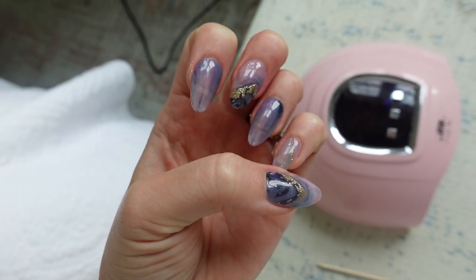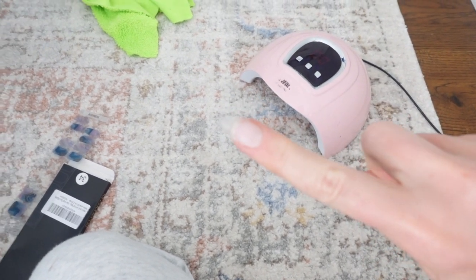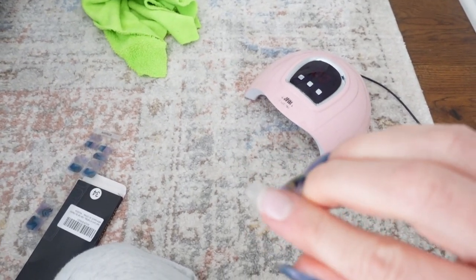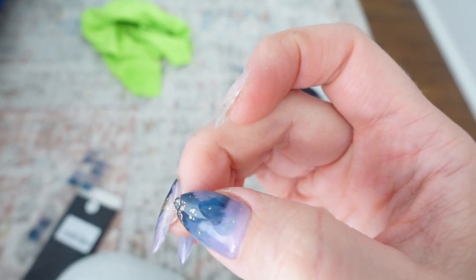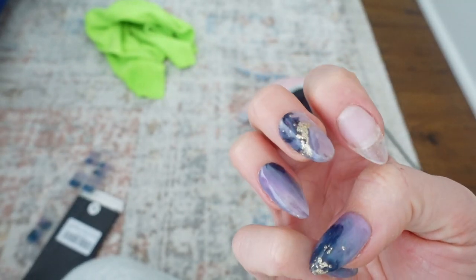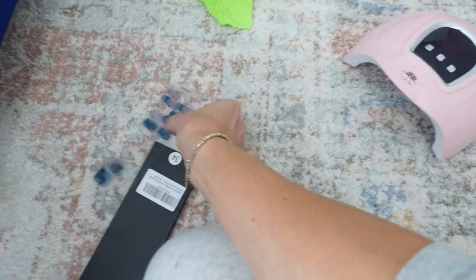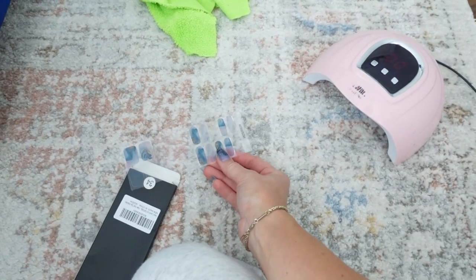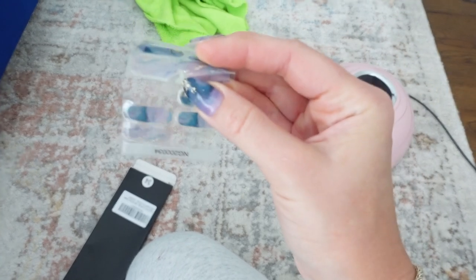Hey guys, so it's actually the next day. One of the nails did come off — well, it was lifting, so I ended up peeling it off. These three right here are the ones I had an issue with. I don't know if it's because I had them too close to the lamp when curing — some of them felt stiffer and harder, not as flexible.